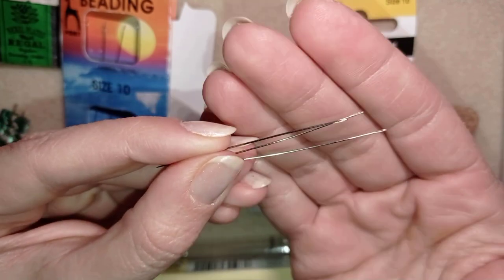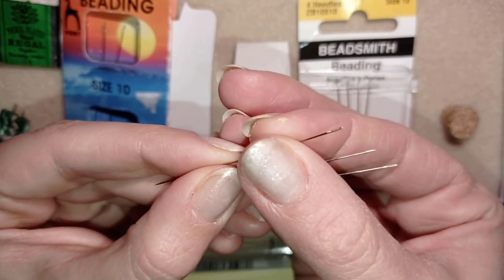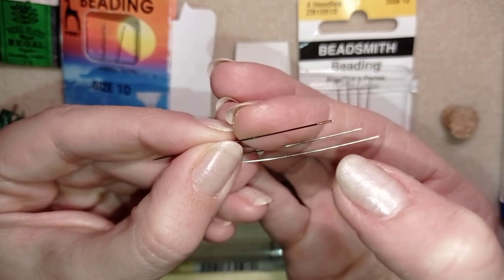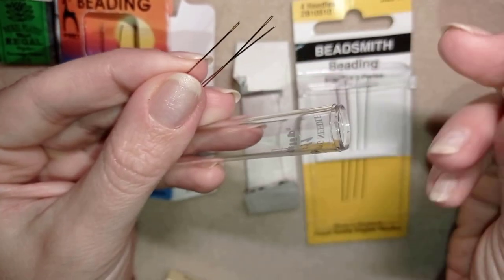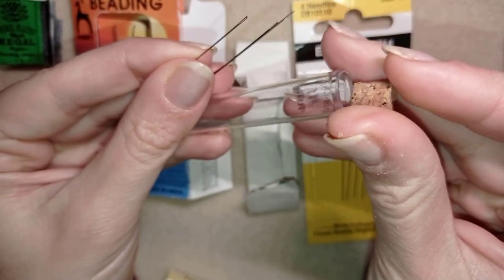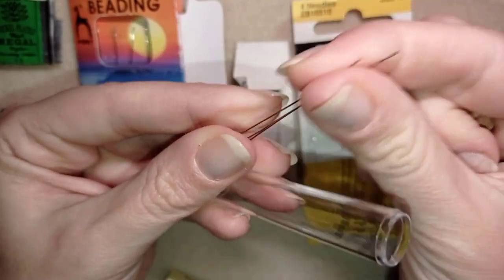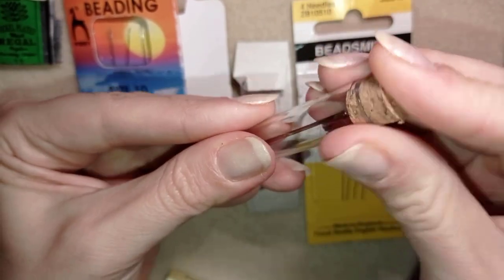Another trick about threading: one part of the needle eye goes inward and the other goes outward, and you could use the inward part to put your thread in more easily. The other thing I like is that Tulip needles come with a plastic tube with a cork on top, so you could store your needle anywhere without punching yourself.